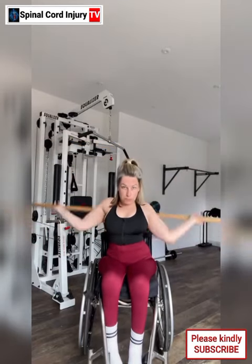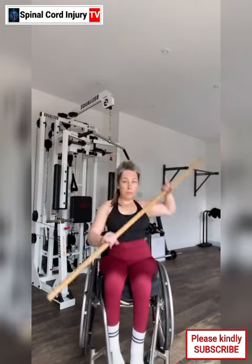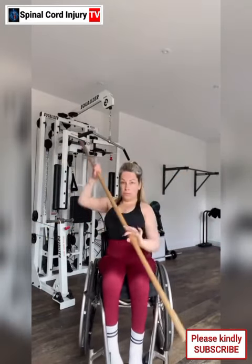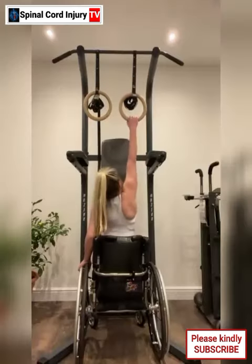Advantage 4: Versatility. Many equalizer machines offer a range of exercises that can be performed while seated or in a supported position. This versatility allows you to create a well-rounded workout routine that targets different areas of the body. Advantage 5: Progress tracking. Some equalizer machines come equipped with features like adjustable resistance levels or digital displays that allow you to track your progress over time. This can be motivating and help you set and achieve fitness goals.